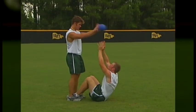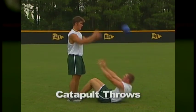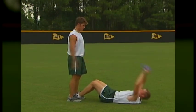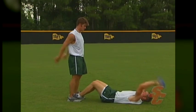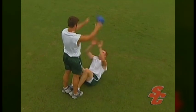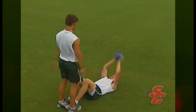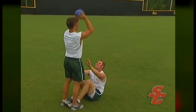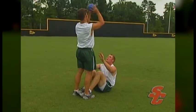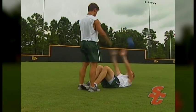Catapult throws also address the abdominal muscles, but in a much more explosive manner. This exercise is performed with a partner and a weighted ball. The athlete will begin by holding the ball above their head with arms in a locked position. As the athlete goes through the motions of a sit-up, they will release the ball at the top of the sit-up and throw it at their partner's head. The partner will catch the ball and toss it back just above the head of the athlete as they return to the bottom of the sit-up. We recommend doing catapult throws in sets of 10 to 25 repetitions.